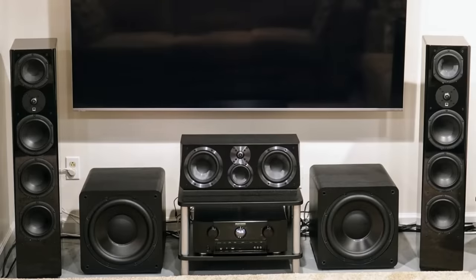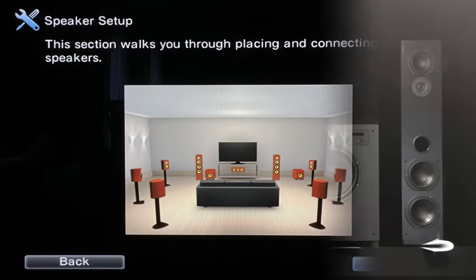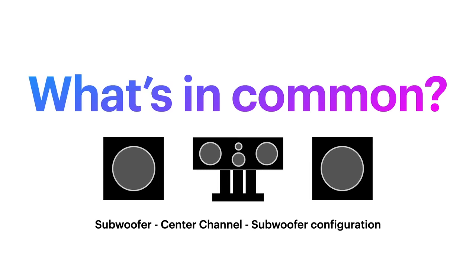Take a look at the first one. Got it? Now the next one. Have you figured it out yet? The third one. And finally, take a look at this one. What's in common? Well, if you said in the first three photos that we had a subwoofer, center channel, subwoofer configuration, you'd be right. And if you noticed in the fourth photo — the one taken from a Denon AVR setup screen — you'll notice that the subwoofers were not configured in that alignment. So we're going to talk about that and do a little bit of a deeper dive.